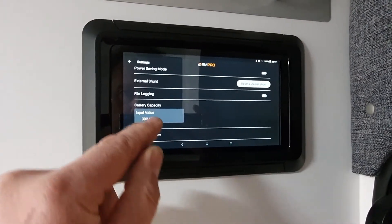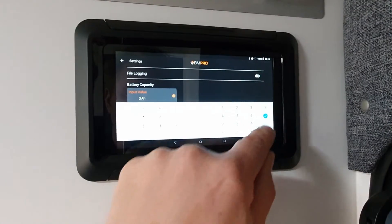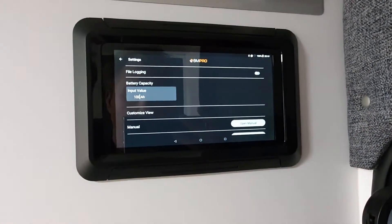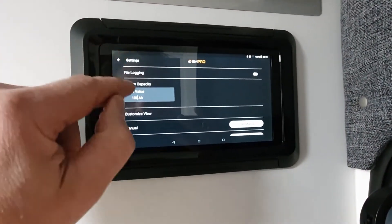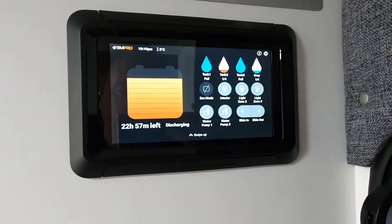So here we are, we'll set this back. We've currently got 100 amps. Back to settings. All right, that's all been set in the background.